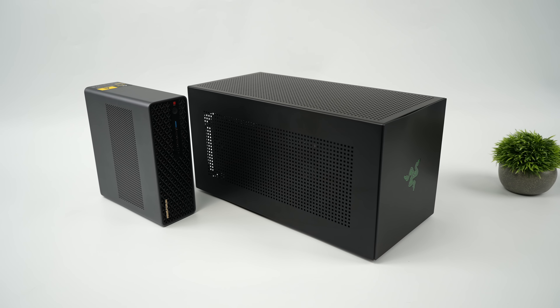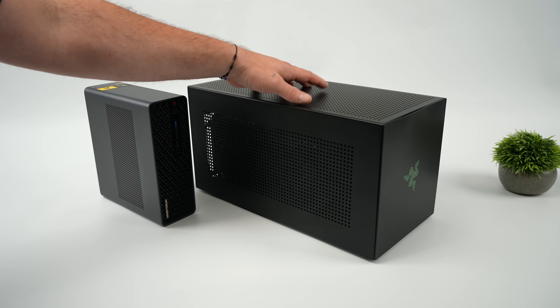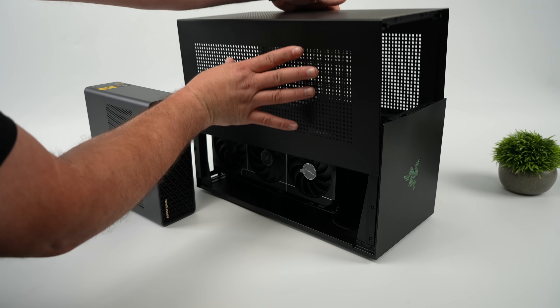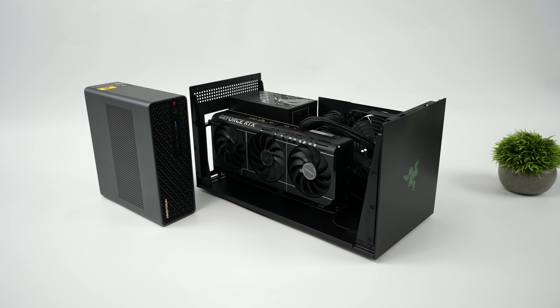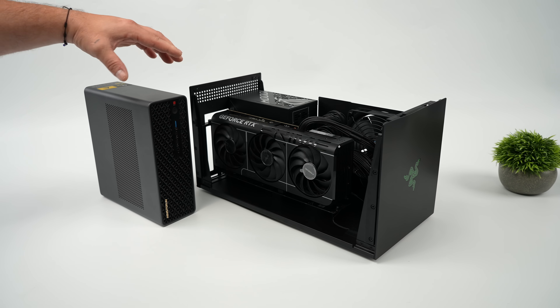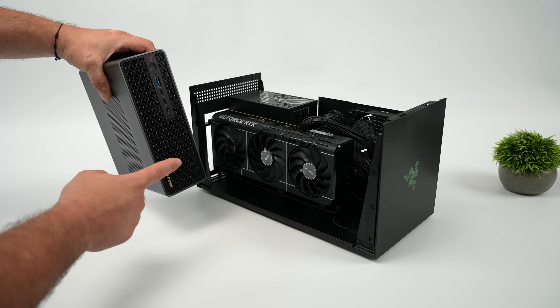USB 4v2 is here and in this video we're going to be testing an external GPU using this new protocol. I'm really excited about this for upcoming Ryzen powered handhelds. We've seen a lot of handhelds hit the market with USB 4, which does enable connection speeds up to 40 gigabits per second, but USB 4v2 is much different — it can actually double that speed up to 80 gigabits per second.